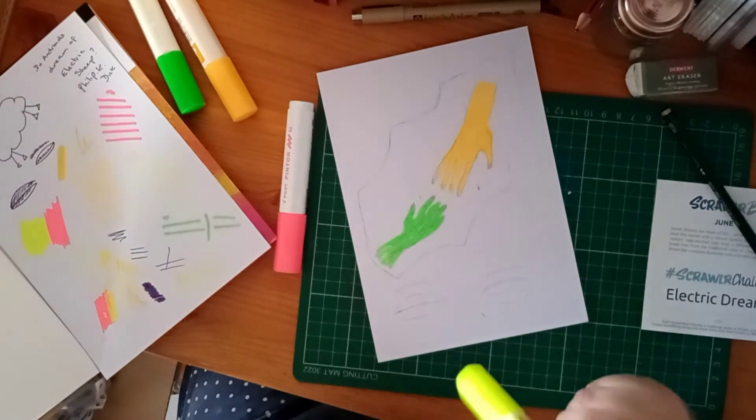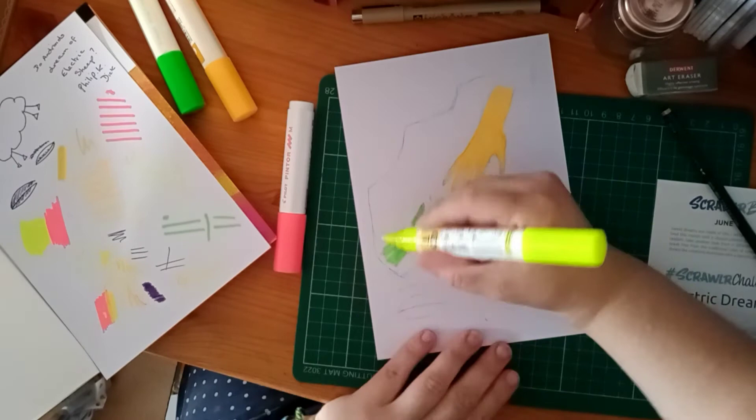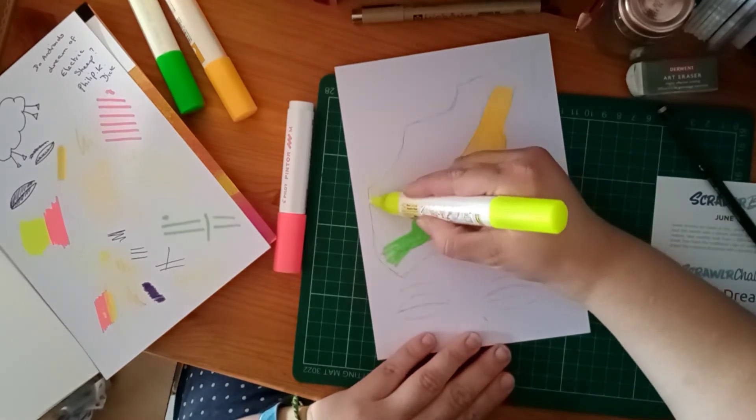I'm going to go around the other side in Pigma Micron, but I'm actually going to go around in yellow because it kind of looks a bit like a lightning bolt.